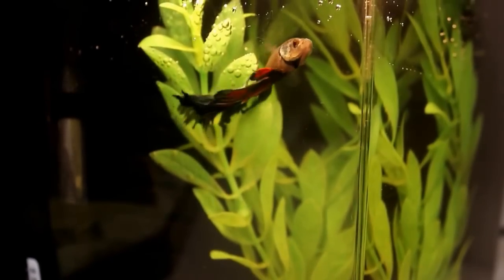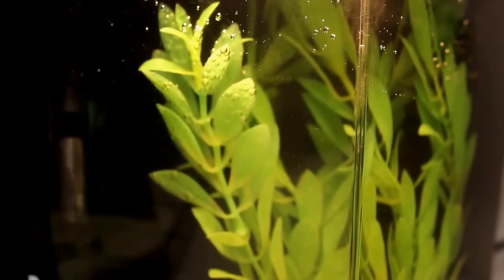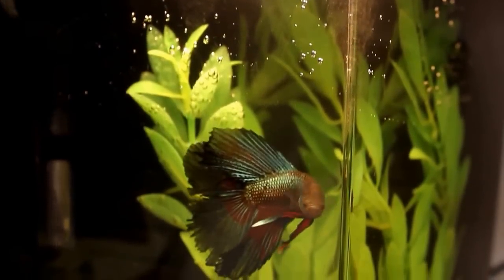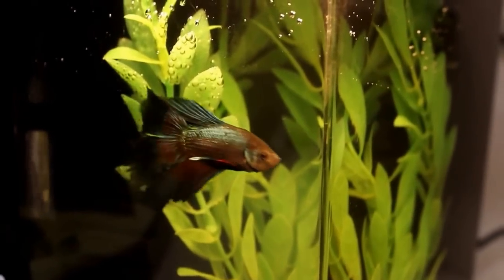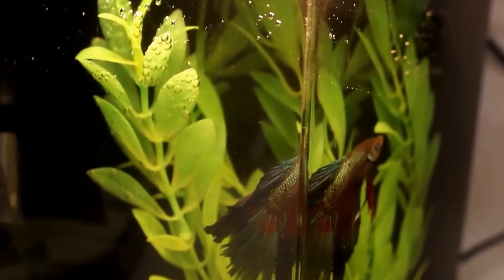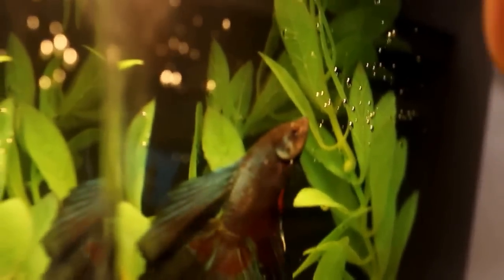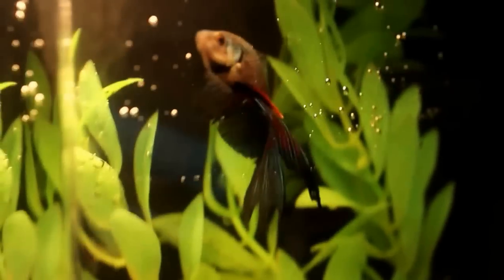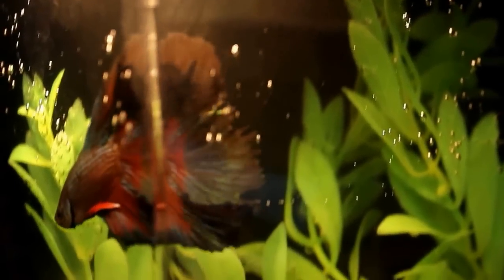Hi everybody, welcome to today's video. I wanted to do a tank update — this is my little one-gallon that I won in the Toxic Panda's contest she had a while back. I've been meaning to do this video for quite some time. I put a little betta in here; he does not have a name. Anybody have any name suggestions, throw them out there. He is a double tail betta — you can see his colors a little bit better now.